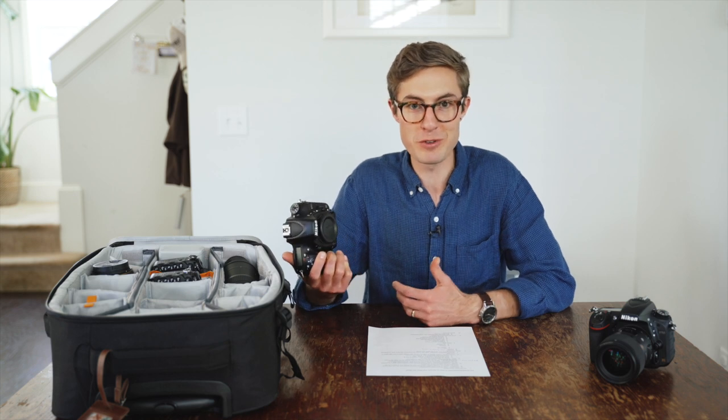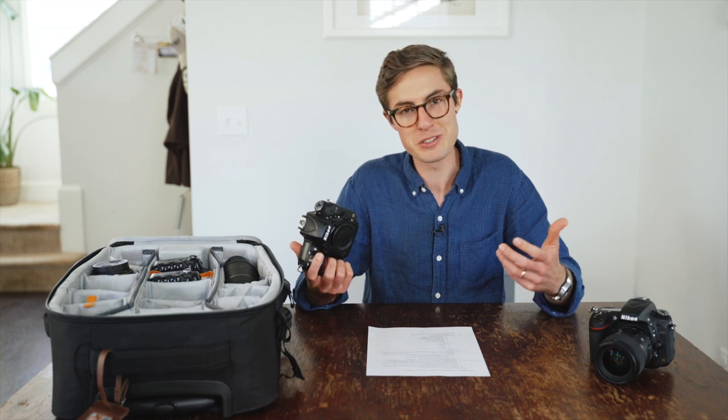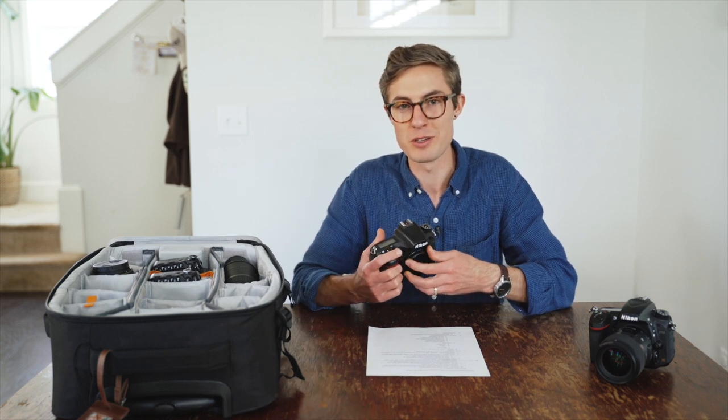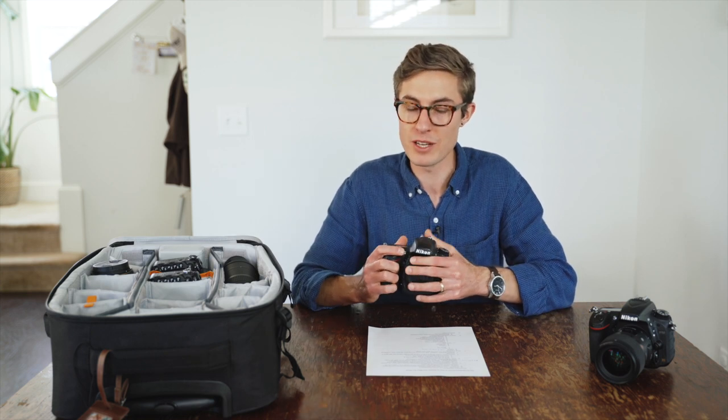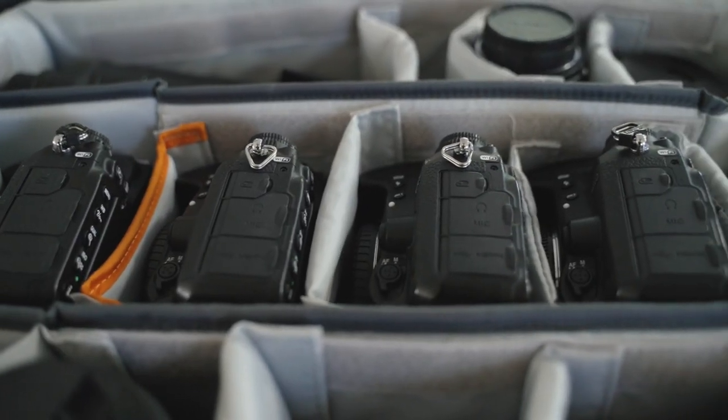It sounds like an obvious choice — just go out and buy all the full frame bodies you want. But here's the downside: they are significantly more expensive, but at the same time they're really worth it. Once you start shooting on a full frame camera you'll never be able to go back.